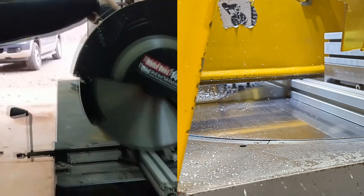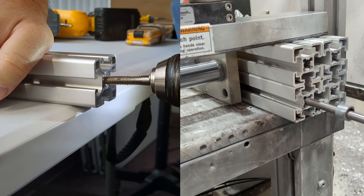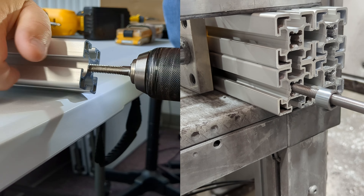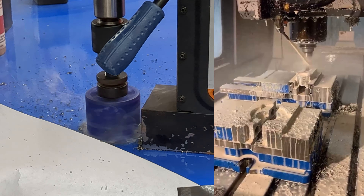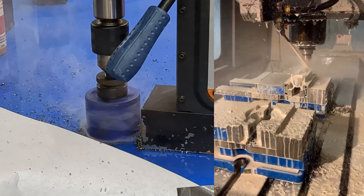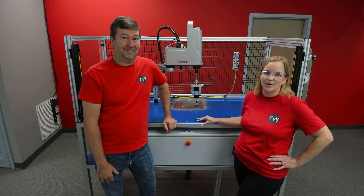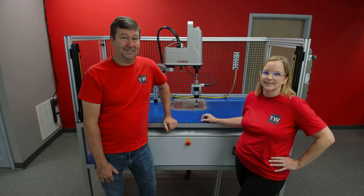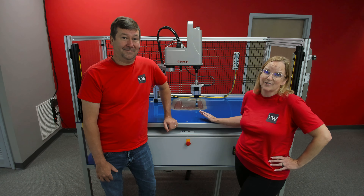We can cut parts and they can cut parts. We can tap holes and they can tap holes. We can bore holes and they can bore holes. And the last one is a prime example of what small shops do when they don't consider farming out tasks — they push past the limits of what their equipment can actually accomplish, which leads to unsafe working environments.